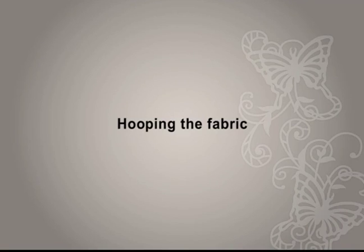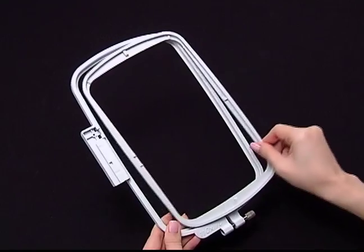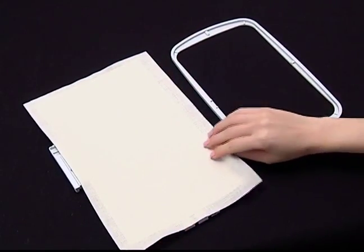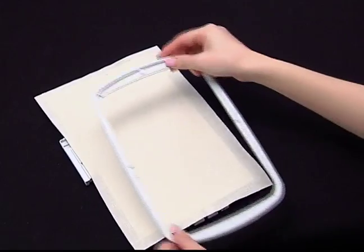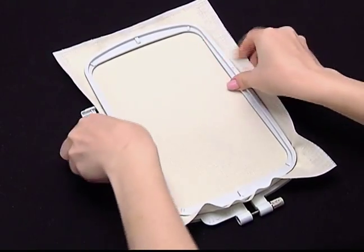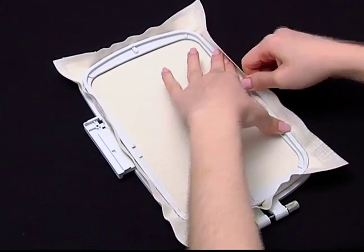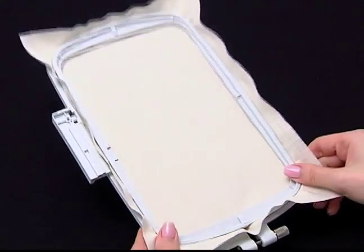Hooping the fabric. Loosen the embroidery hoop adjustment screw on the outer hoop. Separate the inner and outer hoops by removing the inner hoop pulling forward. Place the fabric right side up. Place the fabric with the stabilizer material on top of the outer hoop. Press the inner hoop down on the fabric and push down firmly until the inner hoop is securely pressing against the outer hoop. Tighten the adjustment screw to secure the fabric. Remove any slack in the fabric by hand — after stretching, make sure the fabric is stretched drum tight in the hoop.